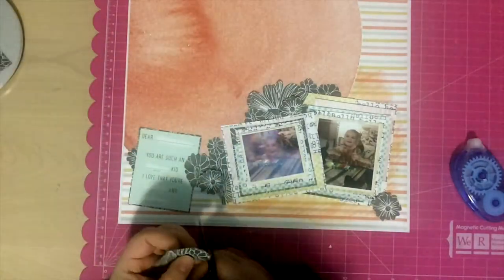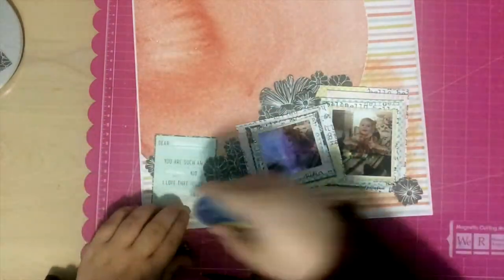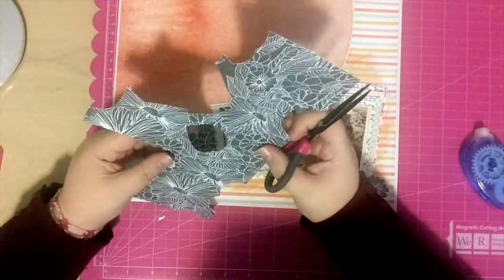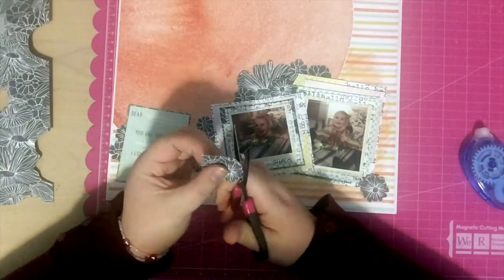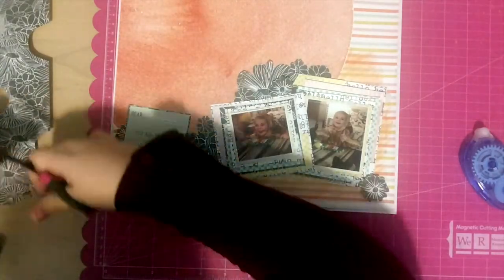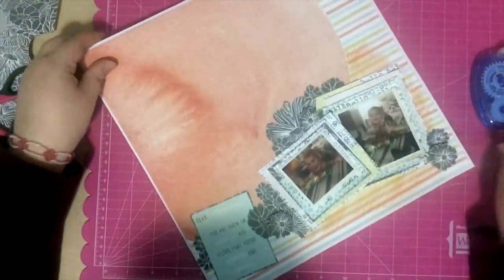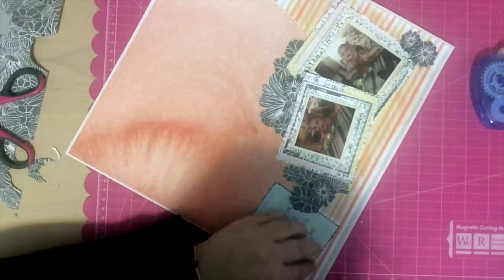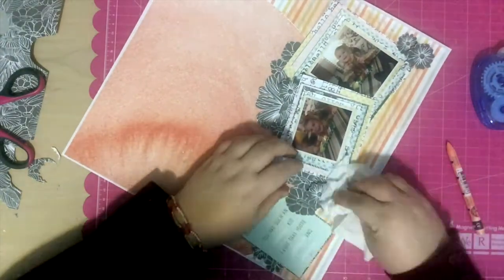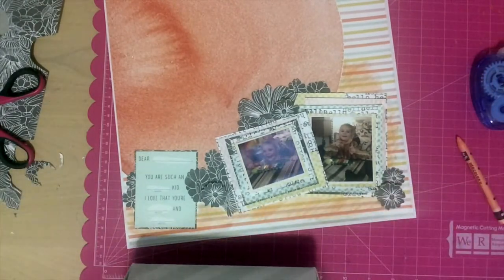I'm going to layer up two pieces because when you use one element in multiple places on a page, it helps create a cohesive layout and helps it flow. The flowers starting on the left of that card and going all the way down to that bottom right corner draw your eye along the page. That bottom corner just needed one more little flower so I cut out another one and stuck it there. Once I'm done with that I noticed there was none of that neon color around the card, so I added a little bit more of that.